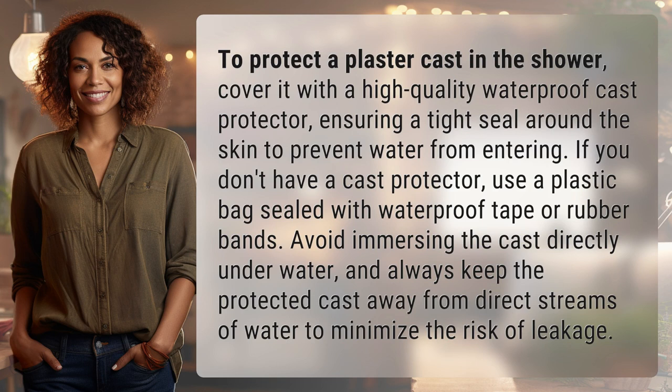If you don't have a cast protector, use a plastic bag sealed with waterproof tape or rubber bands. Avoid immersing the cast directly underwater and always keep the protected cast away from direct streams of water to minimize the risk of leakage.